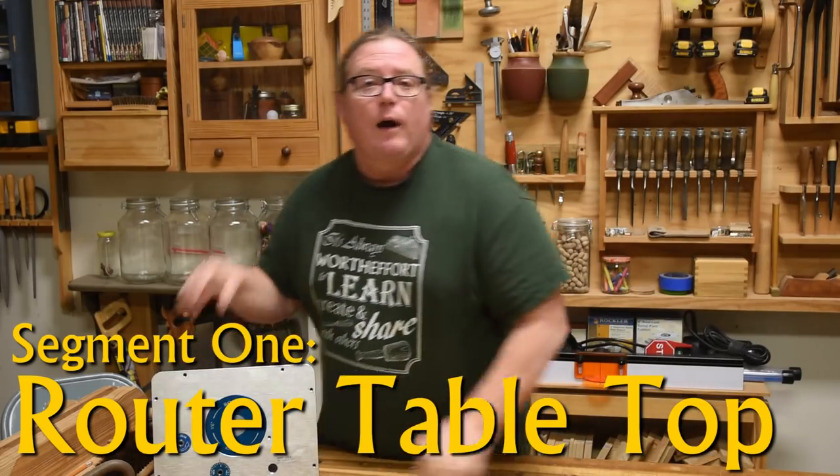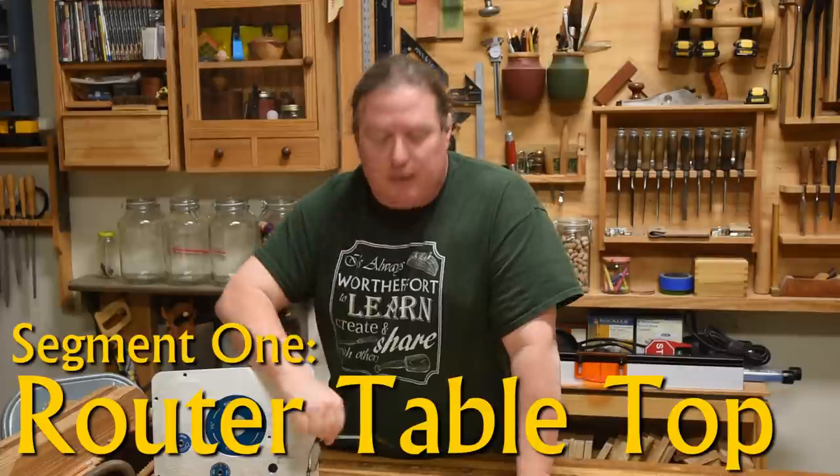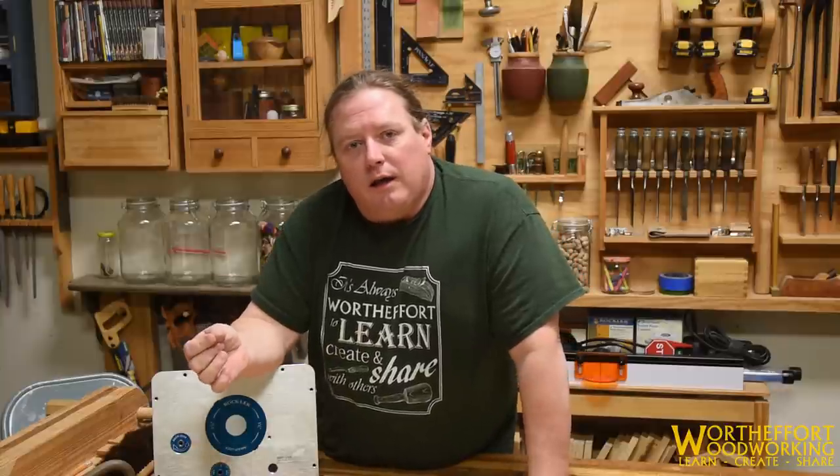Welcome to the first segment of making our router table, and I feel that has to be making the top, because a lot of you out there would appreciate having a router table in order to build a router table. If we can actually get the top finished, completed, and working, you could set it on a set of sawhorses or some shop stools so you can use it in later steps if you want to.